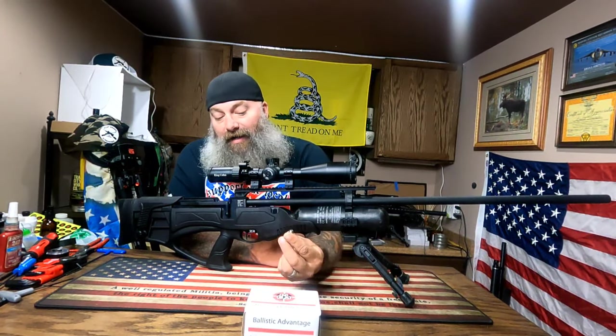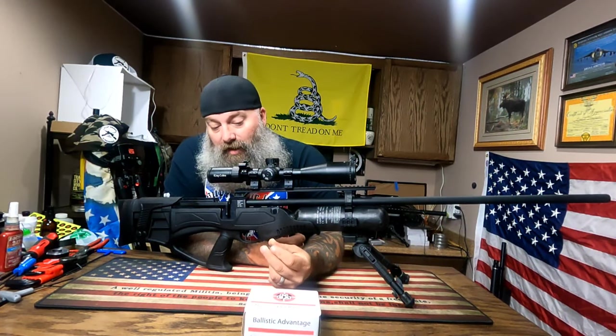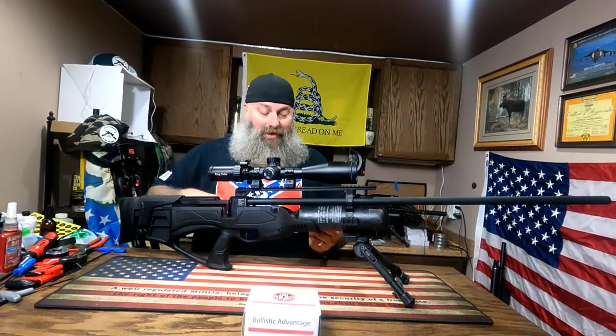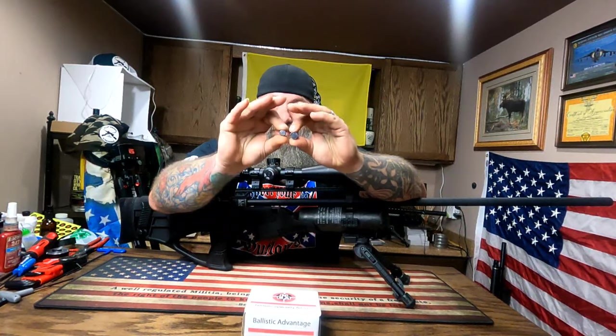I do have some 388 grain Nielsen 50 caliber slugs — they're actually .510 diameter. Just to give you an idea, here's a 350 grain .457 slug. Just look at the difference in the size of these things — it's a beast.